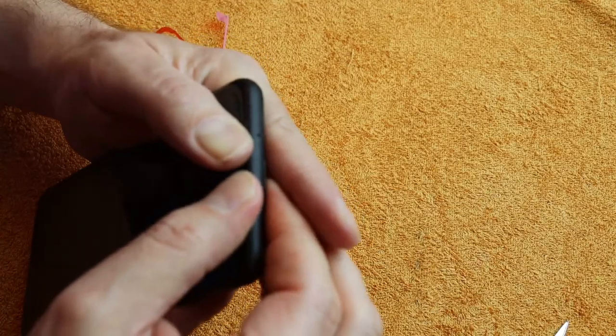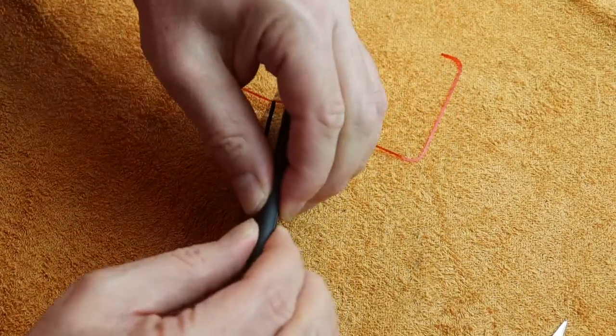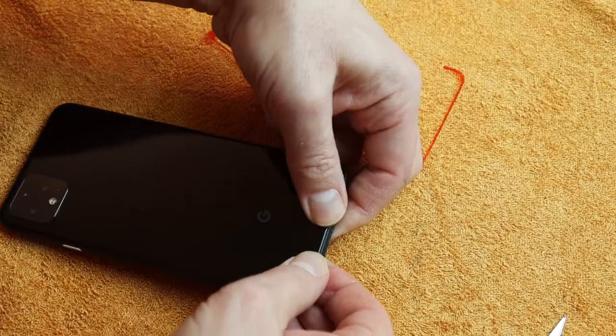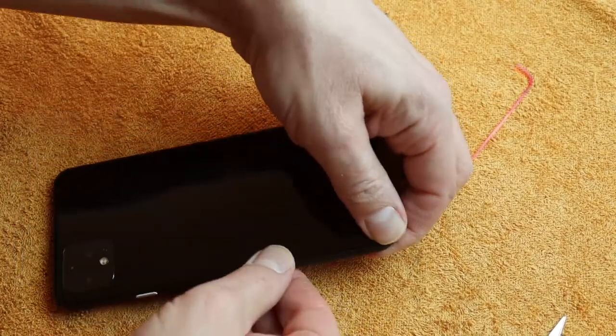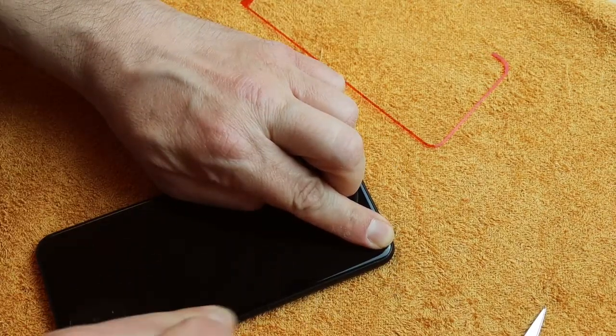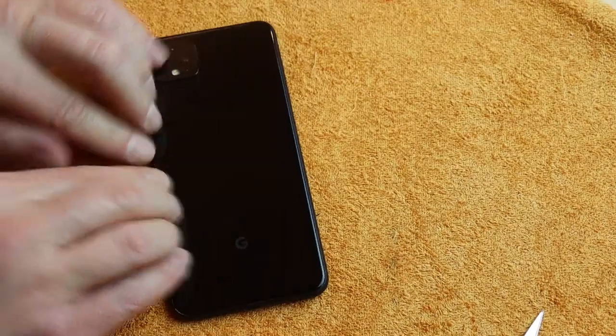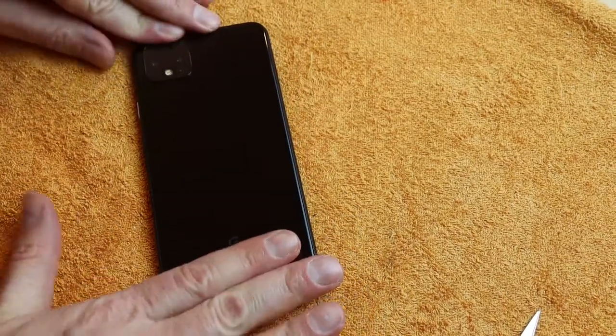I needed about two hours working time and had success. Now I charge the battery completely, then use the device until it is completely discharged and turns off, and then charge it once again until it is completely full. This calibrates the battery. Meanwhile, I can use the device just normally.